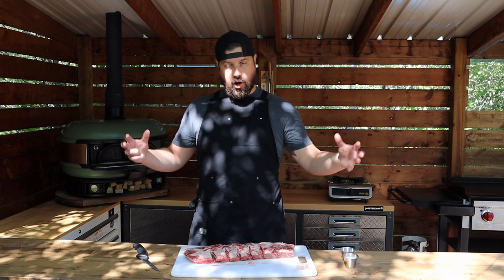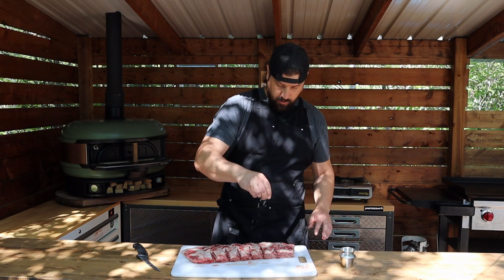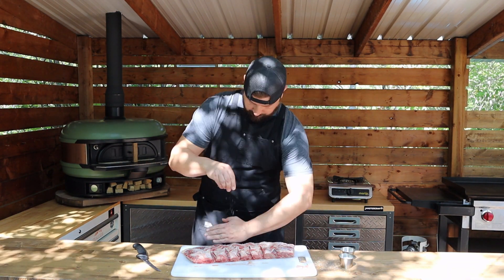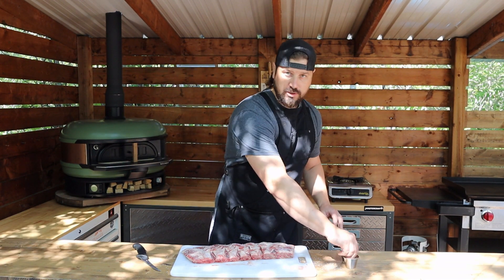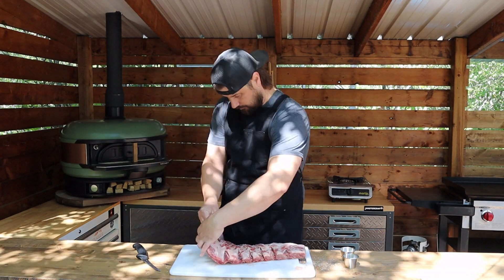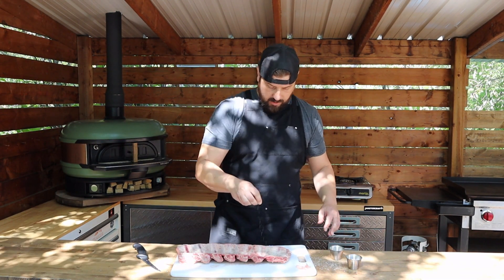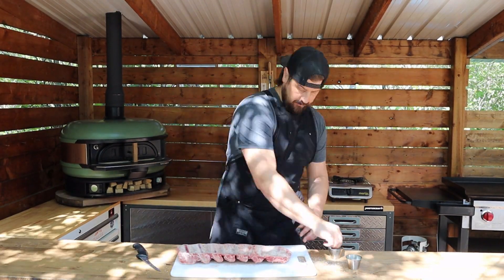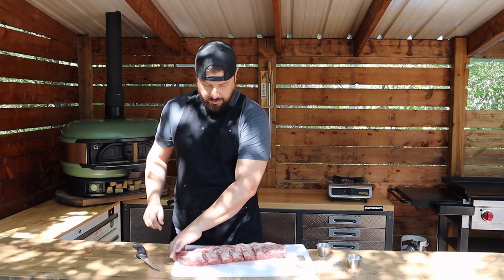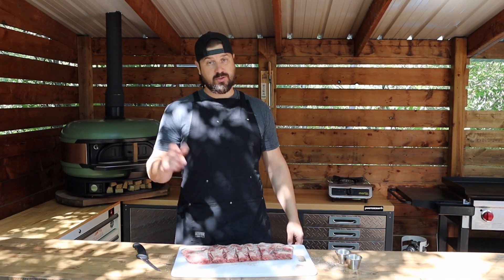For seasoning today we're going to go very simple: salt and pepper. I want the mop sauce today to be the star of the flavor show here. Just going to hit it with some kosher salt, and remember to get those sides — you eat all sides, so you season all sides. Then we'll just hit this with a bit of coarse black pepper. Going to let this set out here, sweat out a little bit, let that pepper and salt stick nicely, and let's go fire up the pit.